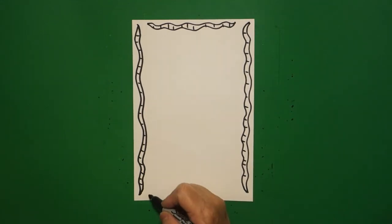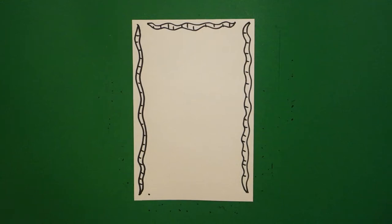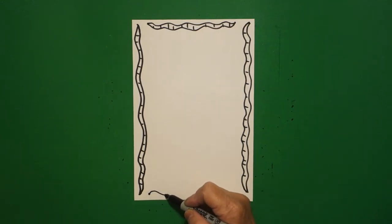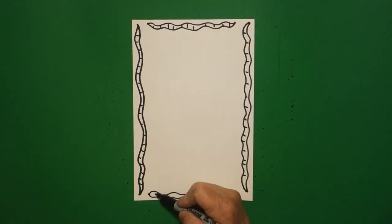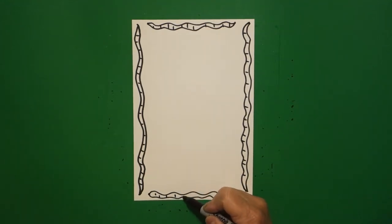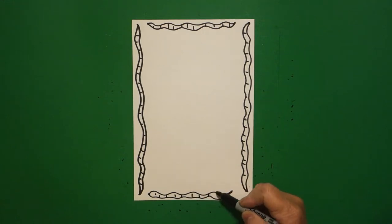Now add one more dot over here on the left and we're going to draw a wavy, wavy, wavy line and leave it floating. Come back to the dot, draw another wavy, wavy, wavy line, and connect. Put little straight lines inside all the way.